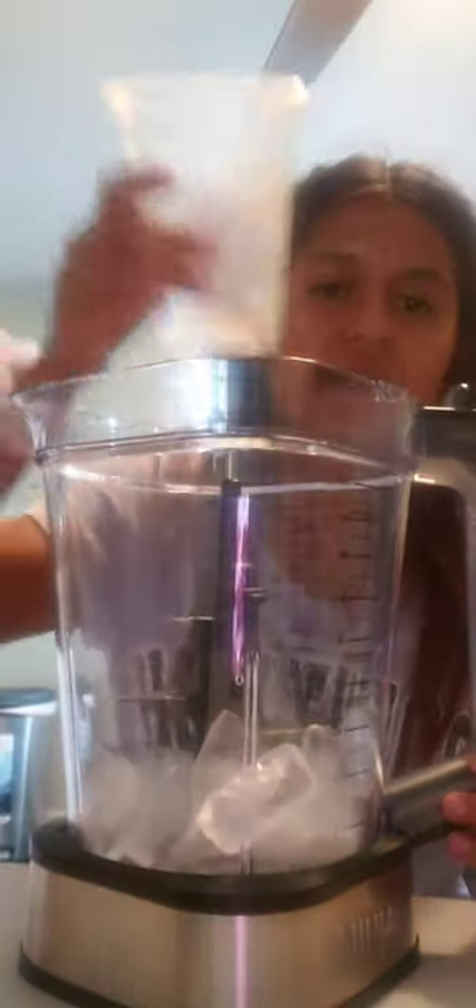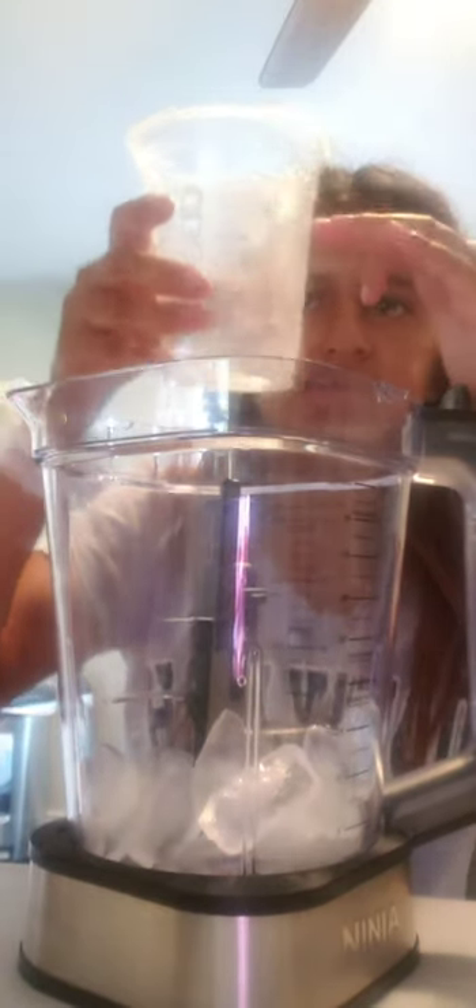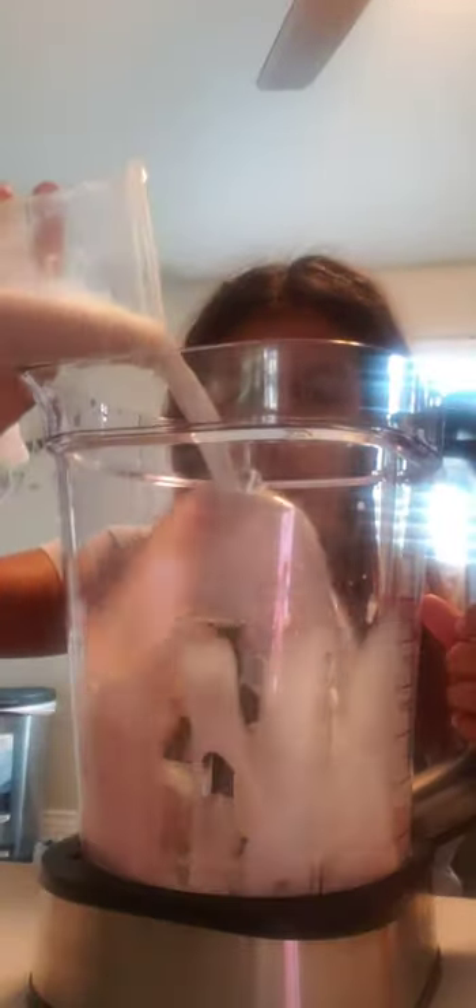Fill the cup with ice, not all the way — just up to this line. Then add whatever milk you like up to the second line. Then add the cream up to the second line and put it in.